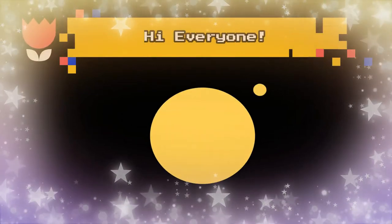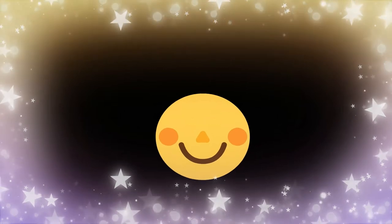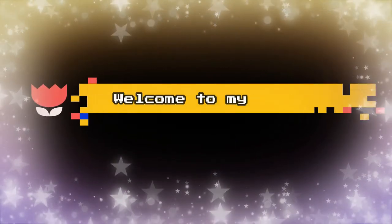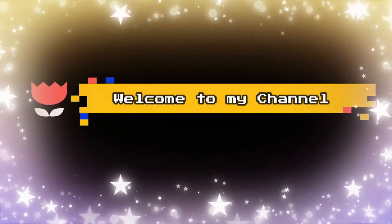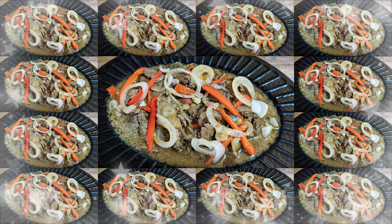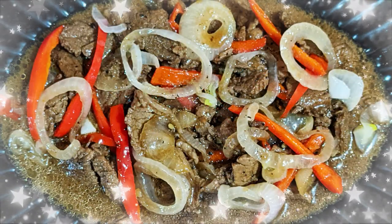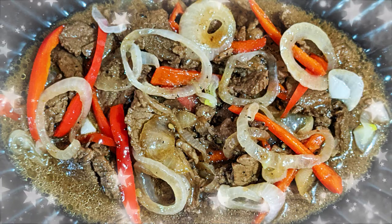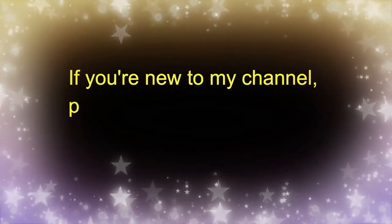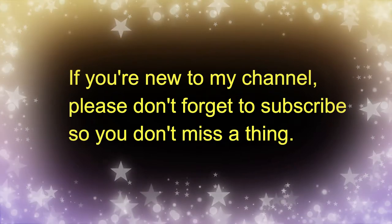Hi everyone! Welcome back to my channel! So for today's video, I'm going to try my lipstick! If you're new to my channel, please don't forget to subscribe so you don't miss a thing!